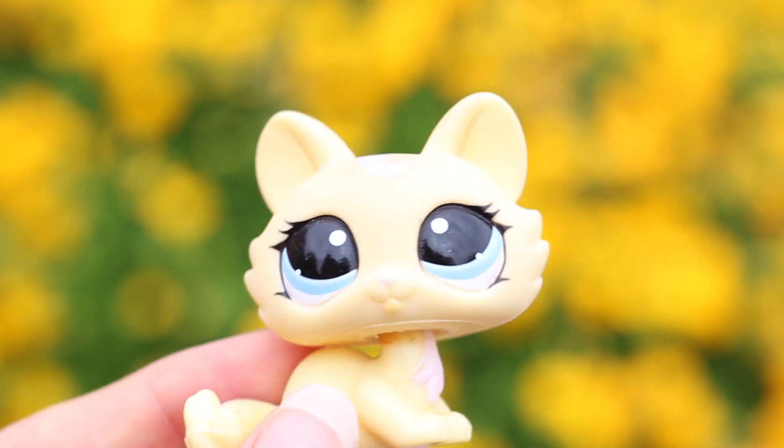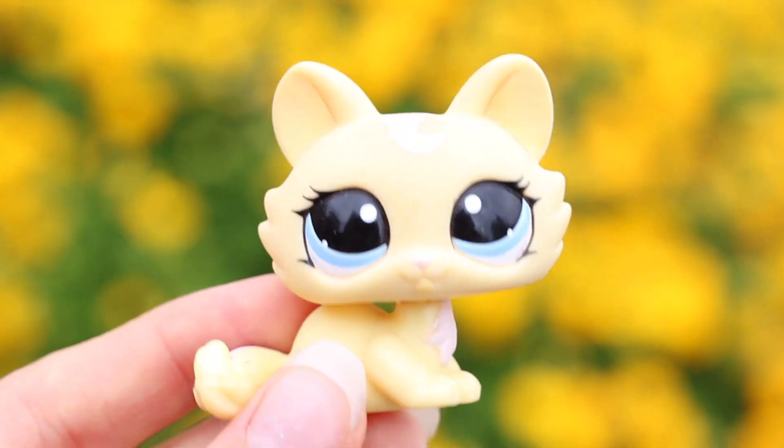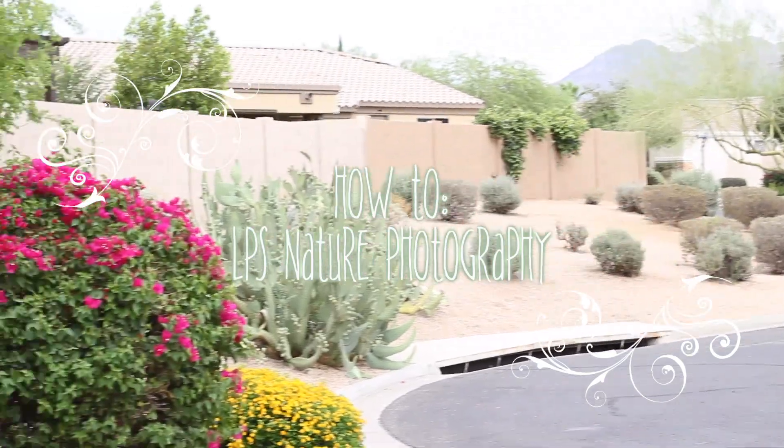Hello everybody, it's me Paige Turner and today I am in Phoenix, Arizona and we are going to be showing you how to take nature photos anywhere, even in the middle of the freaking desert.